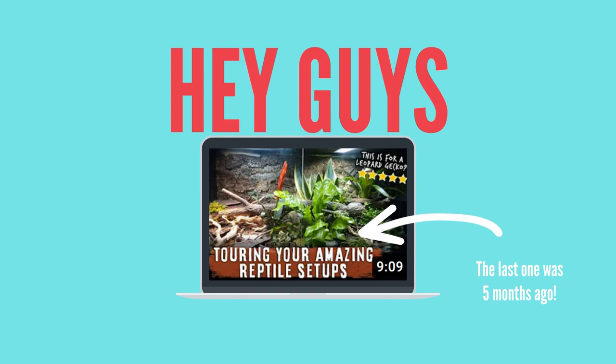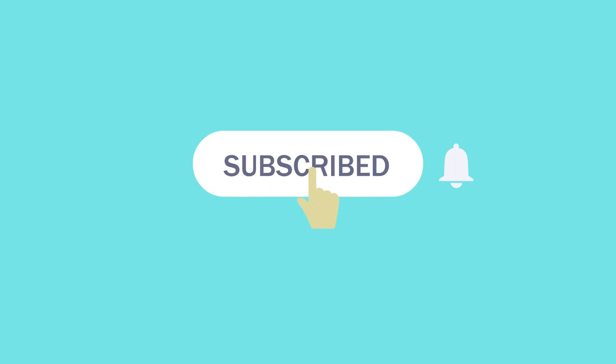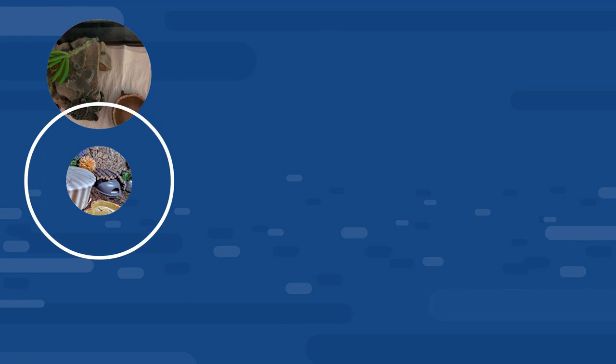Hey guys, welcome to a new setup review video. It has been a while, but we actually got so many entries this time around that I may actually make a second video from it, so make sure you are subscribed so you don't miss it. We're really close to 280,000 subscribers, which is insane. We'll be looking at a range of mainly leopard gecko enclosures and I have decided to split these into categories.